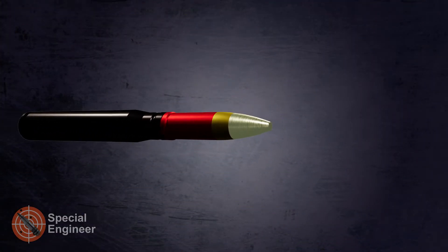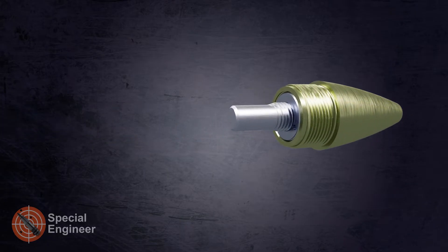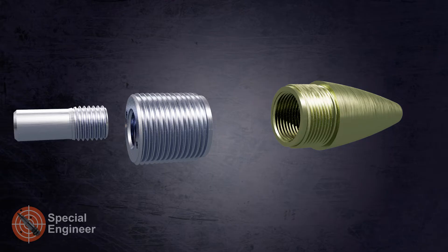The round weight is 314 grams and the initial velocity is 1050 meters per second. The projectile has a self-destructing head fuse with an arming distance of minimum 8 meters. The fuse contains more than 20 parts, some of which are used in safety stages.